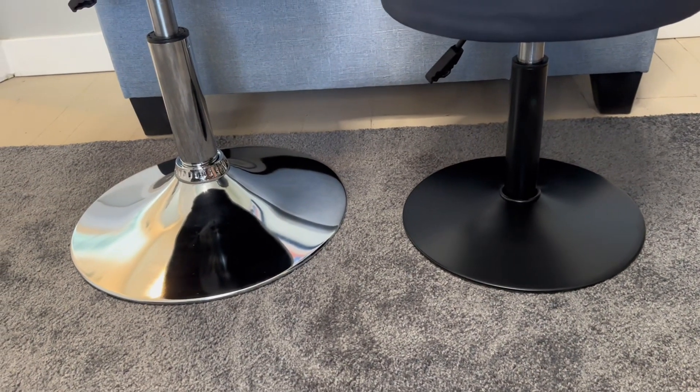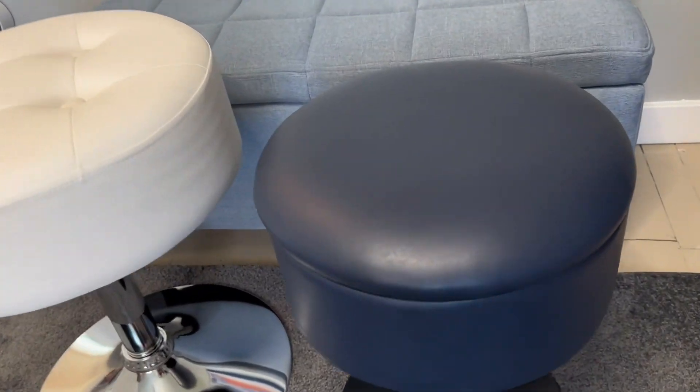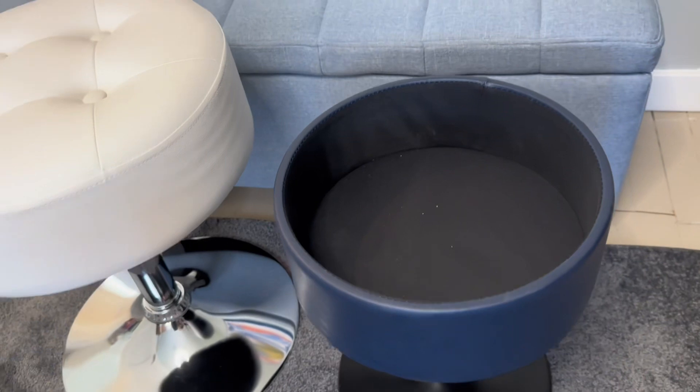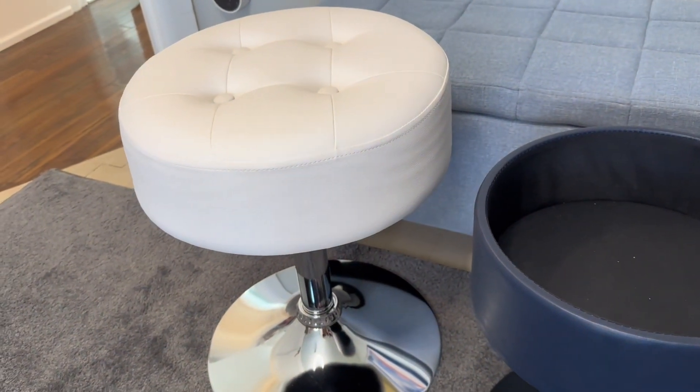The Suhu is matte black, while the Gitra has a chrome color. One of the big differences is the Suhu does have a storage area with wood on the bottom — plenty of space to store whatever you need — and there is no storage in the Gitra.